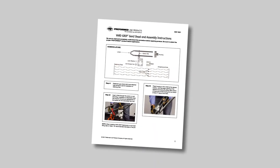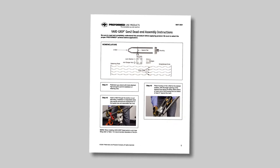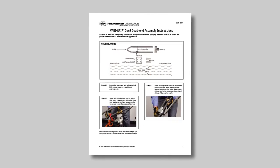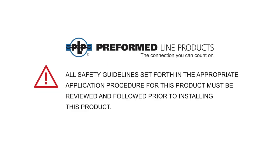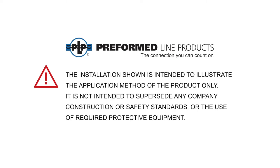Please refer to the application procedure for detailed installation guidelines and acceptable pin diameters for use with VariGrips. All safety guidelines set forth in the appropriate application procedure for this product must be reviewed and followed prior to installing this product. The installation shown is intended to illustrate the application method of the product only, and is not intended to supersede any company construction or safety standards or the use of required protective equipment.